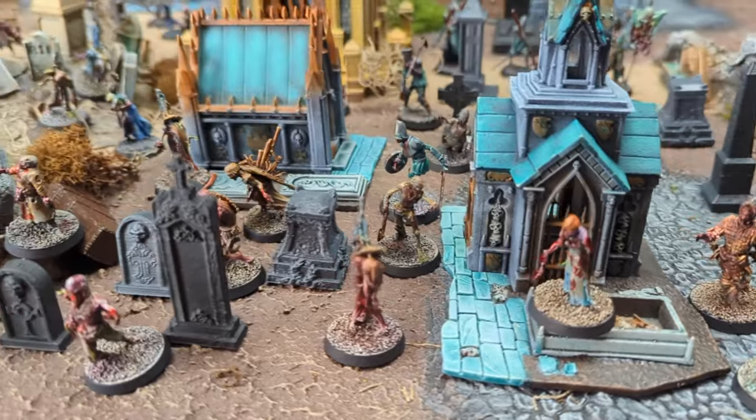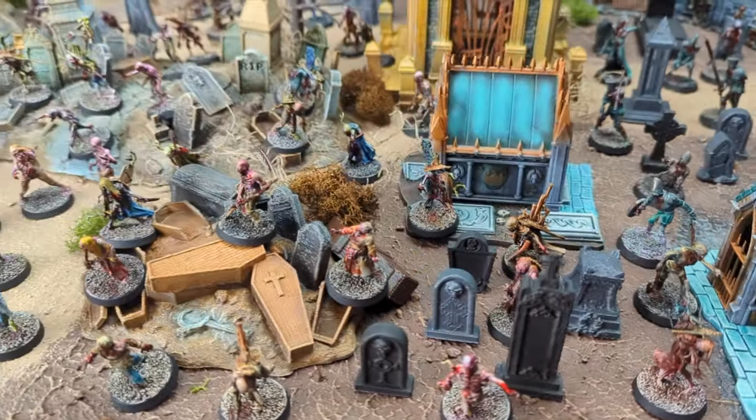Is it possible to paint 80 zombie miniatures in less than six hours with no paintbrush? We're going to find out right here today together.